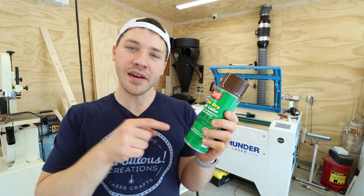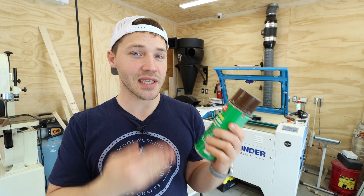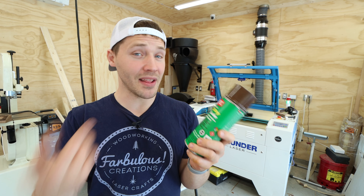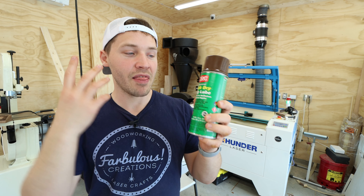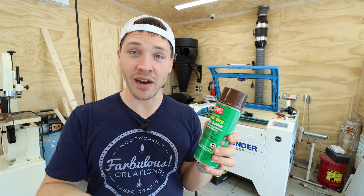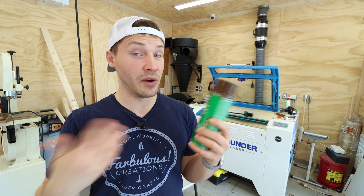Moly Lube. This is an industrial dry lubricant used in applications where you have metal parts sliding against each other but you don't want to use grease. Moly is short for Molybdenum, the element, and this type of lubricant is in the same family as things like Teflon. Teflon is dry and allows objects to not stick to each other or reduce friction.